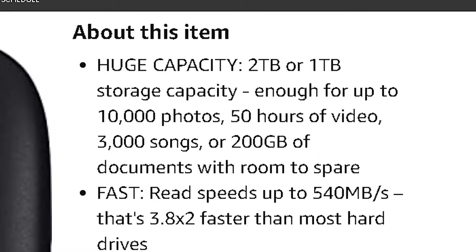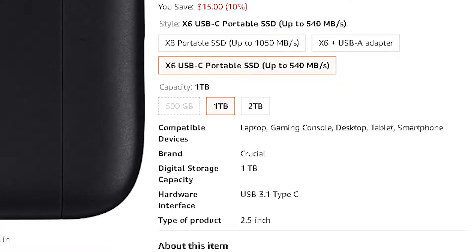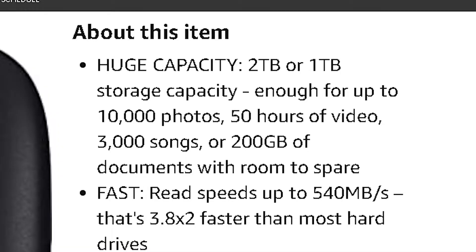The Portable Crucial X6 has a huge capacity. You can pick between 2 terabytes and 1 terabyte. Reading off of what Crucial said themselves, it can hold up to over 10,000 photos, 50 hours of video, 3,000 songs, 200 gigabytes of documents, and much room to spare.